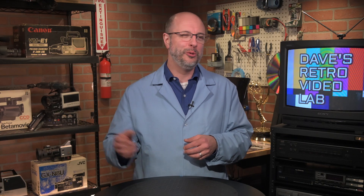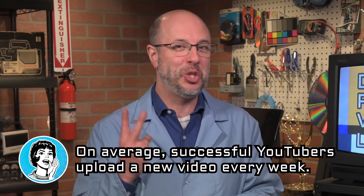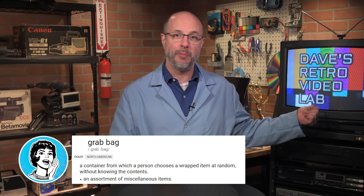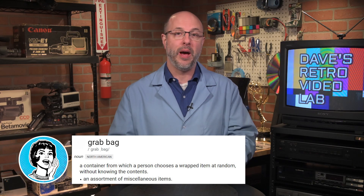My crew said, 'Hey Dave, you need to keep pumping out episodes of Dave's Retro Video Lab to get more clicks and views and likes.' I'm a busy guy, so they said we only have one episode and maybe we need two. We came up with this grab bag idea where I would just grab a camera from the back, bring it up here, and we would test it out and learn about it together.